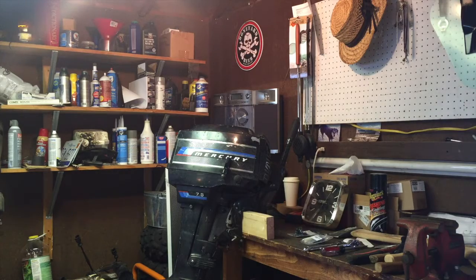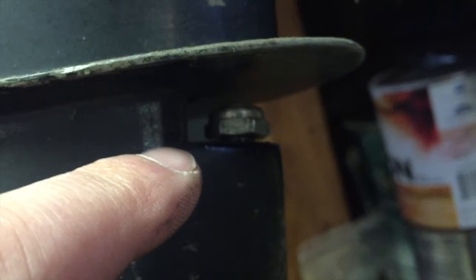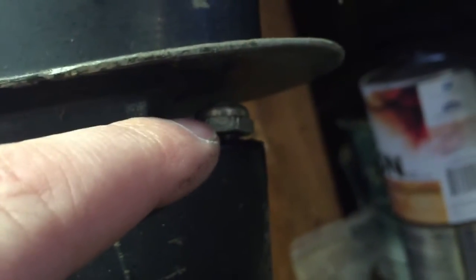I bought a new one so I will bring you over and show you. There are two nuts that hold this on and the first one is right here. I started to loosen them up already so the camera focuses. You have to loosen that one up at the same time as this one, right underneath the propeller.